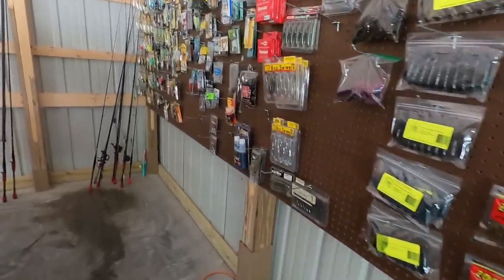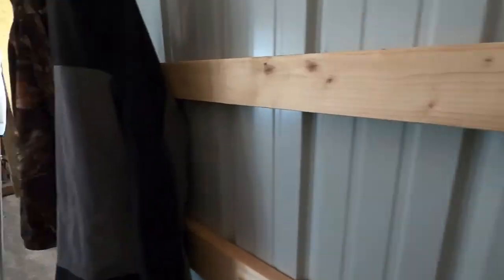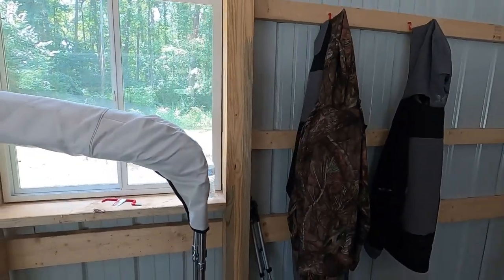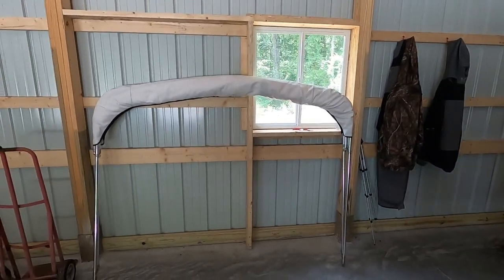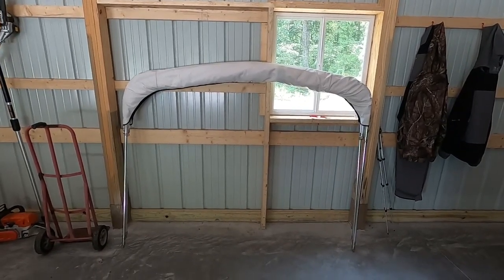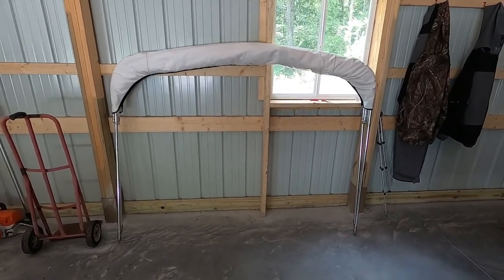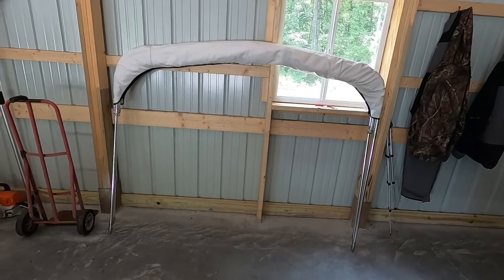That is pretty much the boathouse tour. A lot of stuff still to do, but I got it a lot better than the old tarp building. Just putting a couple hangers up there for my rain gear so I can throw it up on the wall and let it dry out. There's a bimini top cover — if you guys haven't seen that video you should go check that out, because that thing's pretty handy. It goes along with the misting fan to cool you down.